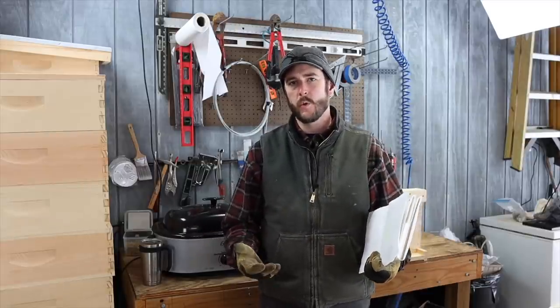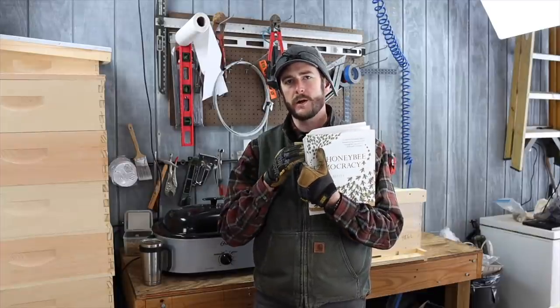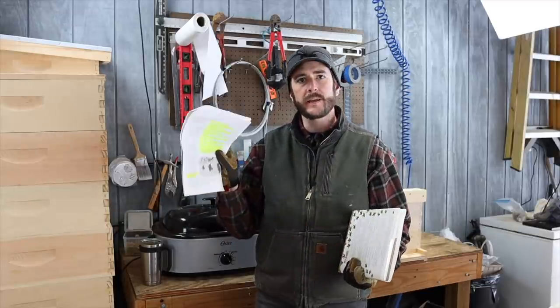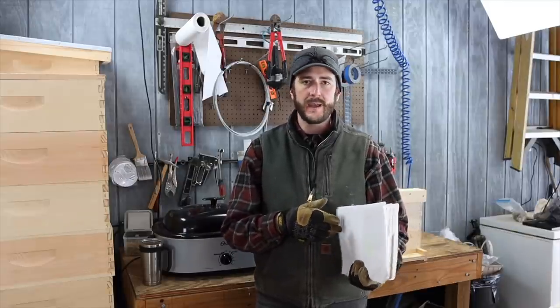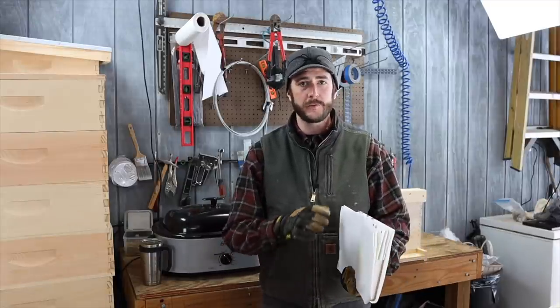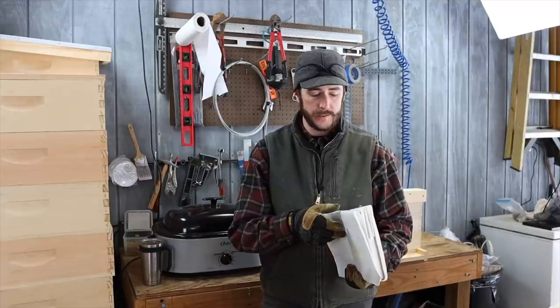To understand what makes a swarm trap more attractive to honey bees, I'm going to point you back to some work by Dr. Thomas Seeley. The first is a book called Honey Bee Democracy, and the second is a free publication you can download from Cornell University, also by Dr. Seeley, called Bait Hives for Honey Bees. I'll leave links to both below — they're really valuable. If you don't have a copy of Bait Hives for Honey Bees, it's a free PDF and you really need to get it.